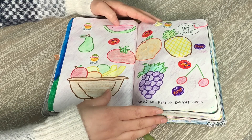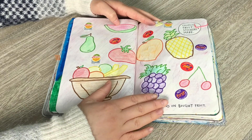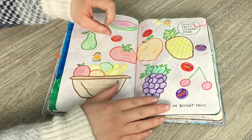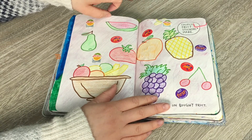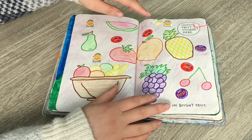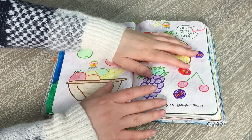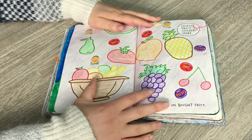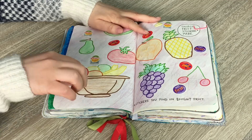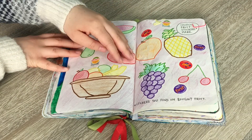The instructions on this page say 'collect fruit stickers here — stickers you find on bought fruit.' I went into my fridge and found three types of fruits and vegetables with stickers: kiwi fruit, lemons, and persimmon. Persimmon is the best fruit ever — I definitely recommend it. Since I didn't have many stickers, I drew a bunch of different types of fruits too: pineapples, grapes, and a fruit bowl.